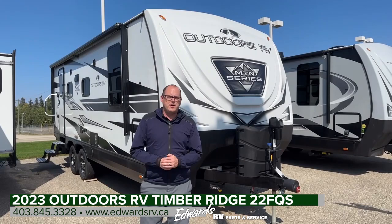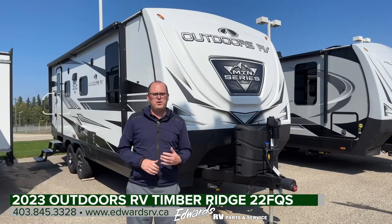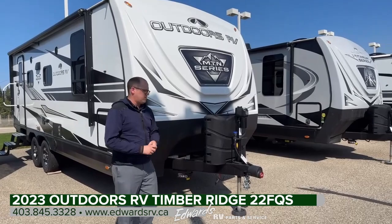Hey guys, Zach with Edwards RV. Today we're going to be showing you this 2023 Mountain Series 22FQS by Outdoors RV. As always, let's start up front and walk you around the outside, show you some features, and finish up on the inside.